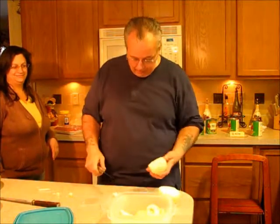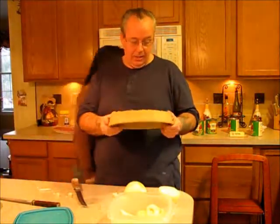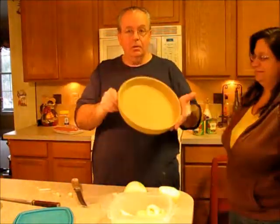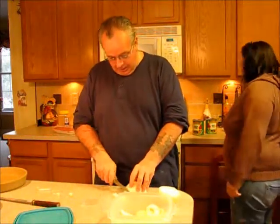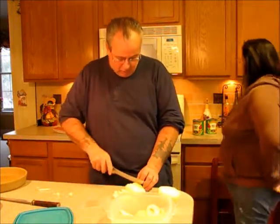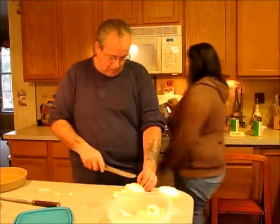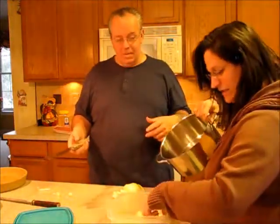Today we are making deep dish pizza using a Pampered Chef deep dish pan. We never buy pizza anymore — we get our dough from Restaurant Depot, 24 balls of dough for $20, and buy the cheese from the same spot. Lisa makes her own famous spaghetti sauce that we're going to put in the pizza, so we'll do a little bit of prep and then get started.